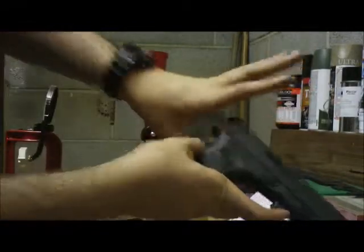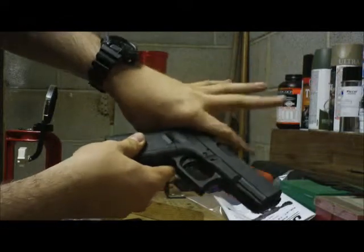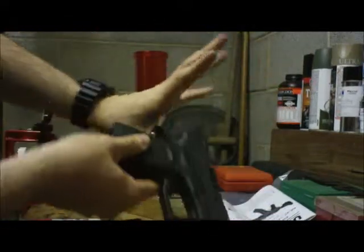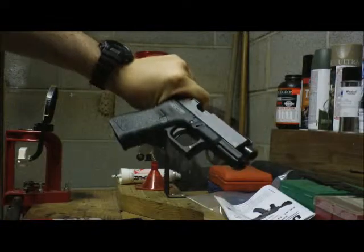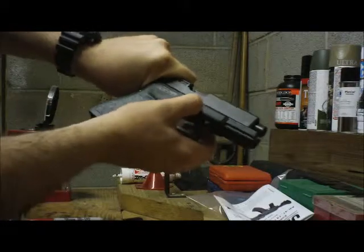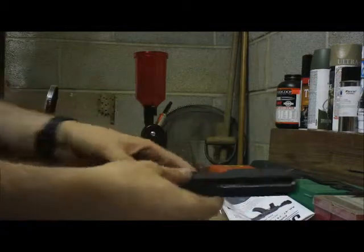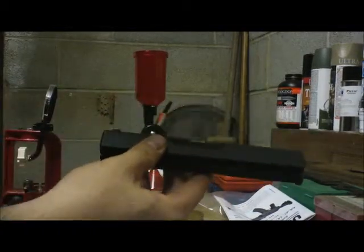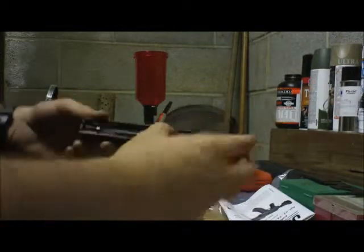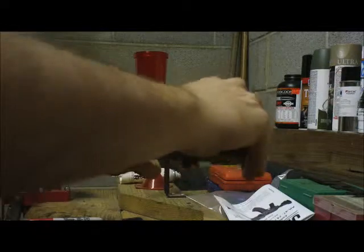Next step is to take your hand — this is kind of a weird thing, but this is how I do it. Take your thumb, put the webbing of it next to there, pull it back slightly, and pull both of these levers down at the same time with your other hand. Pull them down simultaneously and that will free the slide to go like that — it will slide right off the front and that exposes the inside of the frame.